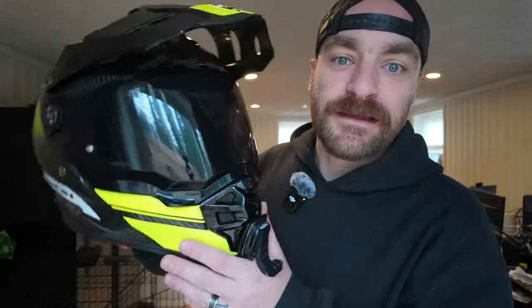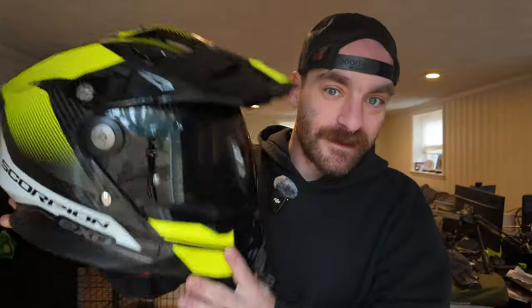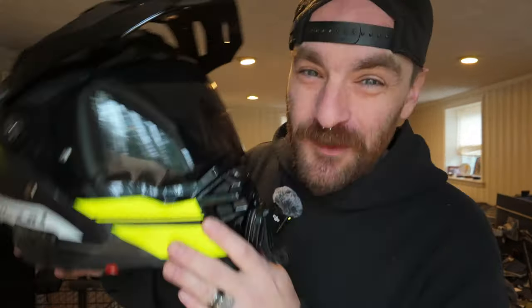This is the Scorpion XT9000 — their top-tier full carbon adventure helmet. At the time of recording, it's $550, and it is almost my perfect adventure helmet, but for some really nitpicky reasons we'll talk about.